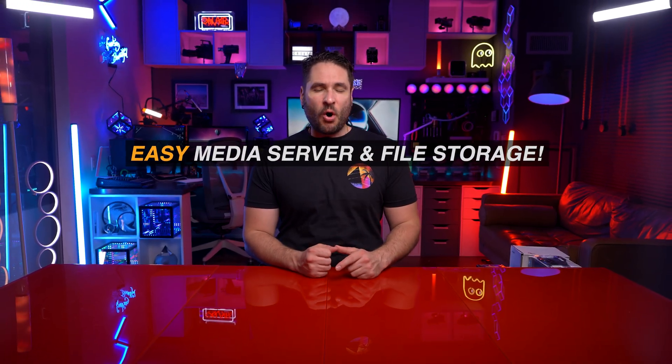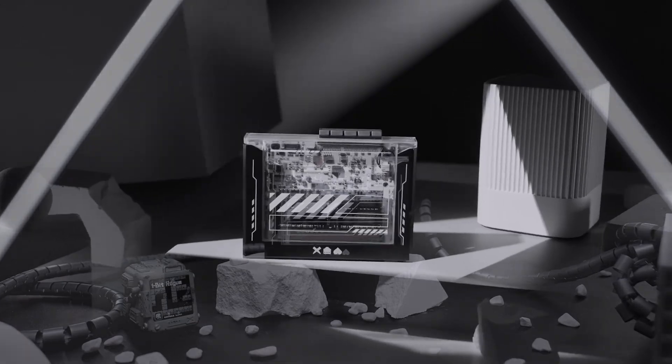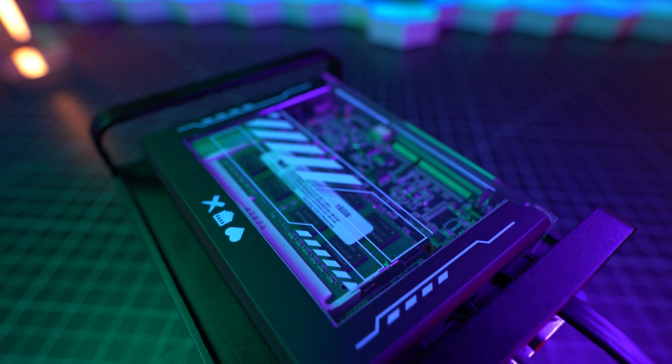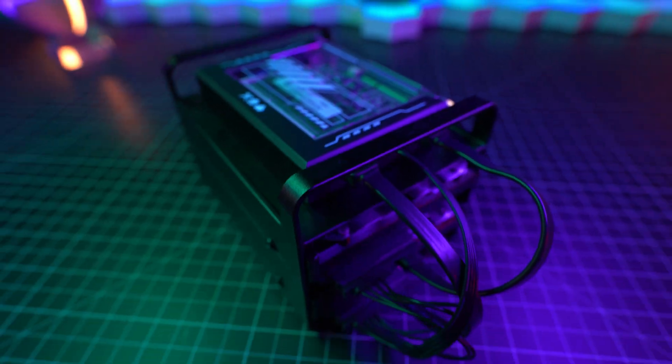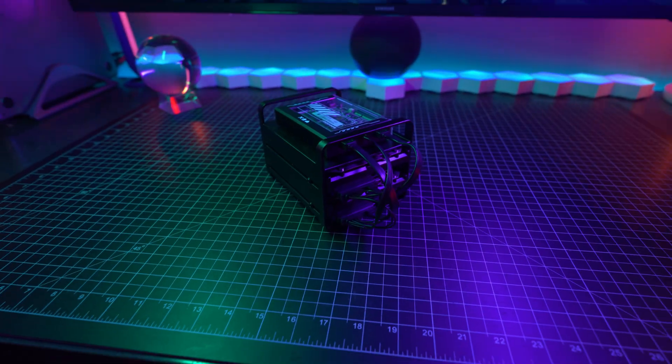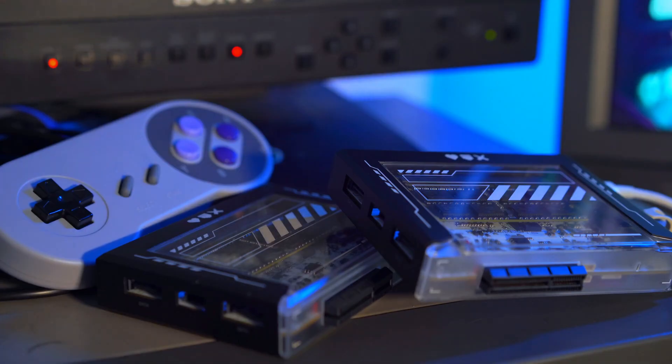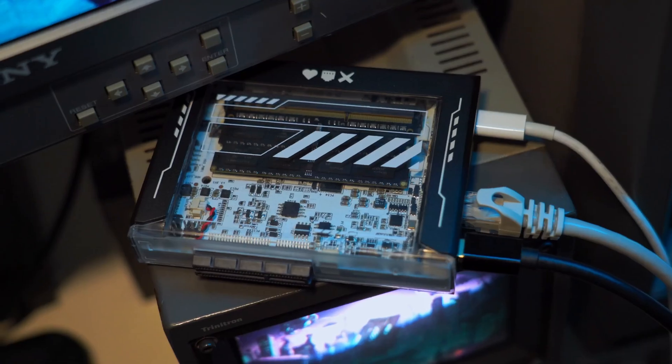Looking for an easy solution to all your digital storage needs? Introducing the Zima Blade. This is a small and stylish single board computer which at a bare minimum can provide your own cost-effective personal cloud storage system. But that's really just scratching the surface in terms of all the possibilities this thing can do for you.